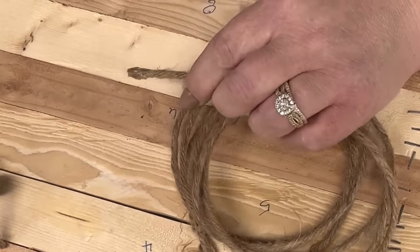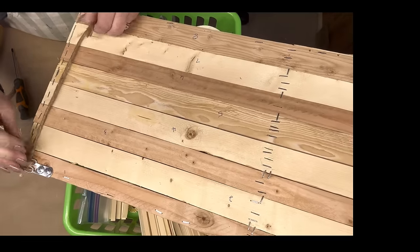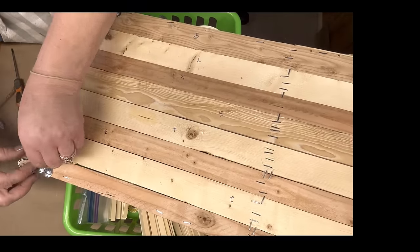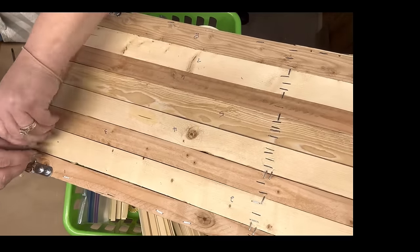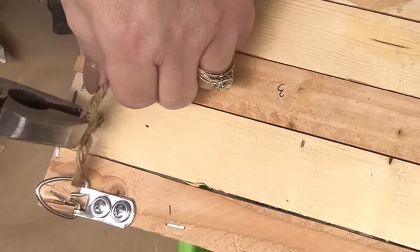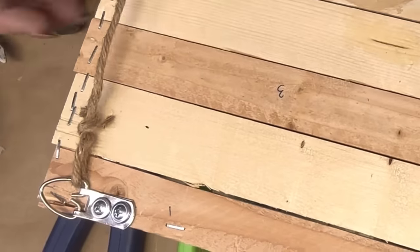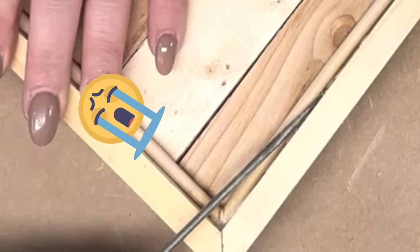I just put it in those D-hooks and made it really, really tight, because I don't want the hanger to show. And with that wire, I just go ahead and smash it down with my pliers.